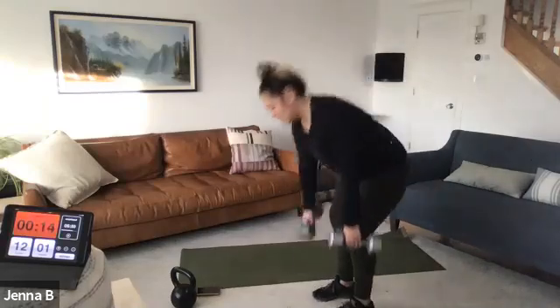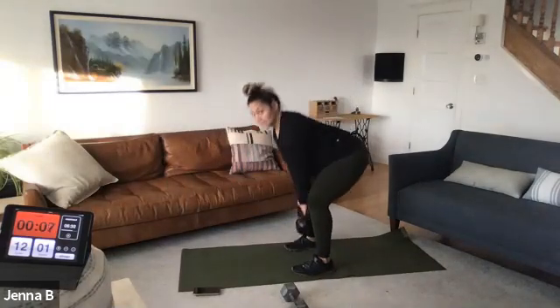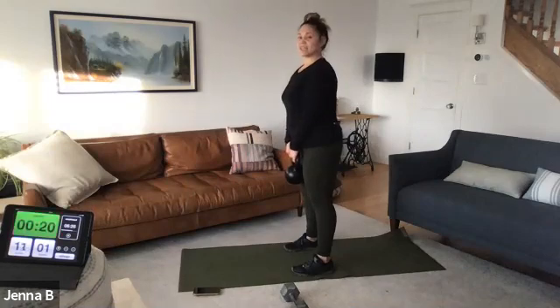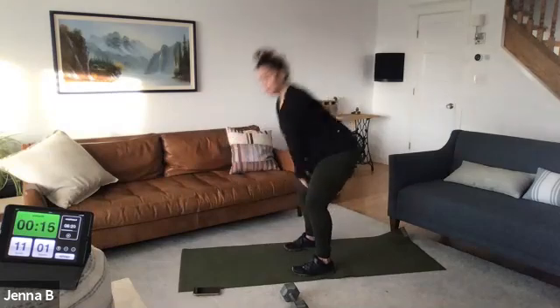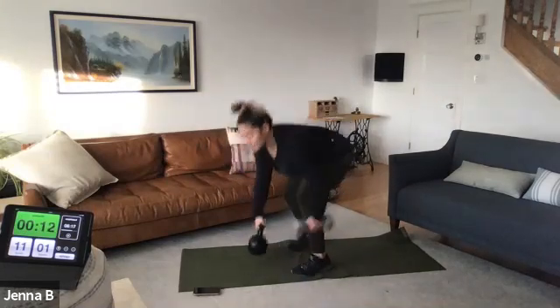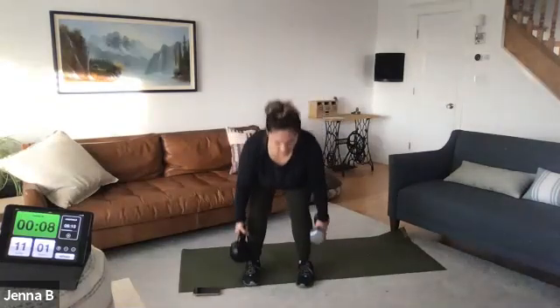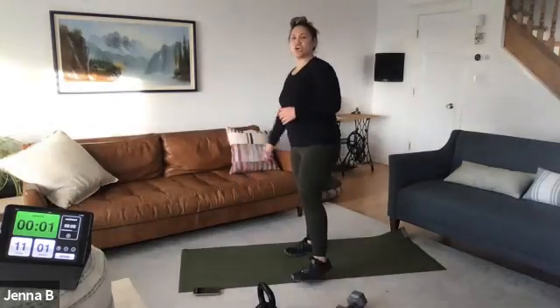Kettlebell or deadlift — active recovery deadlift. In five seconds, go heavier or power swings. Ready, set. Double double, double double. Five seconds more like that — three, two, one.